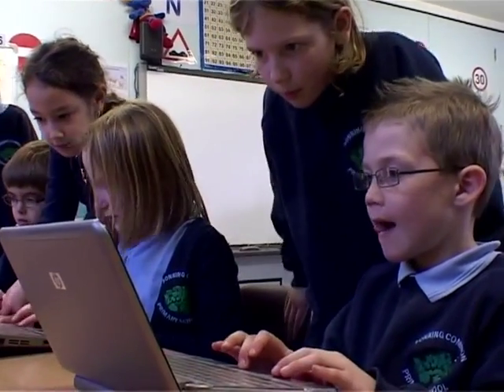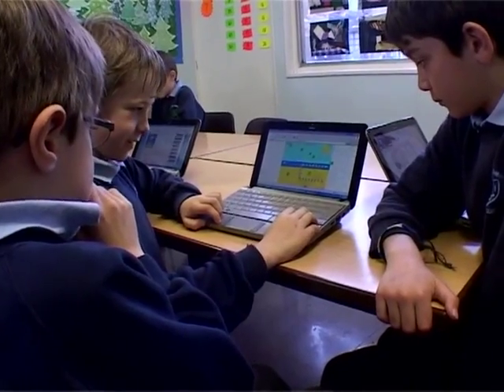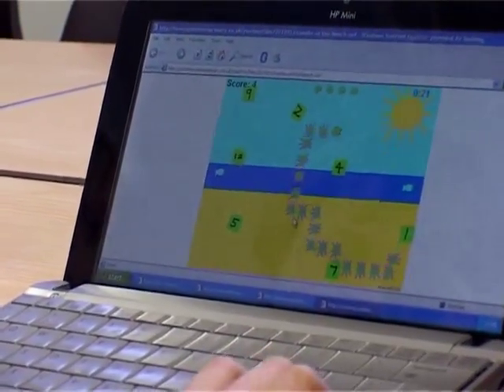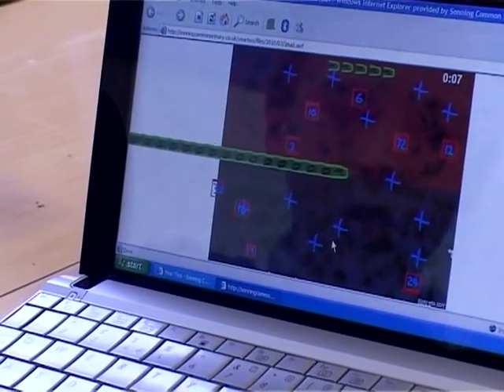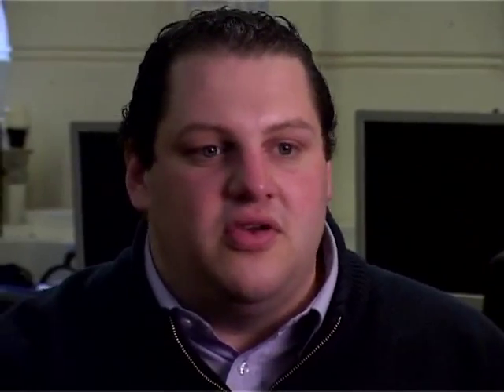The Year 4s were quite interested to see the Year 2 children playing their games, and then automatically they started asking for feedback. It was all to do with sharing ideas, evaluating each other's work, and feedback came naturally. They started thinking, now that somebody's playing this game, I can see that this is going to be a problem — I added too many enemies — or I can see this is working well and this is what I should do to improve my game.